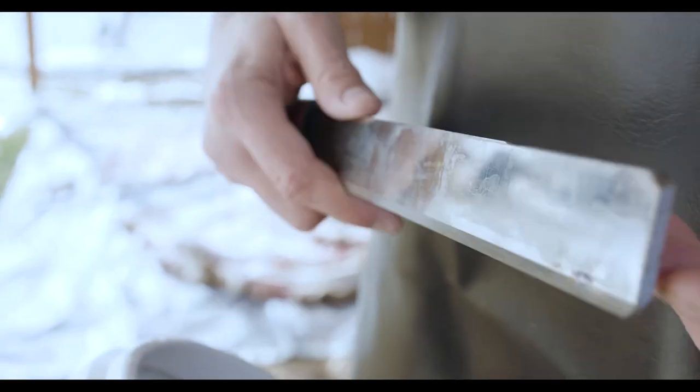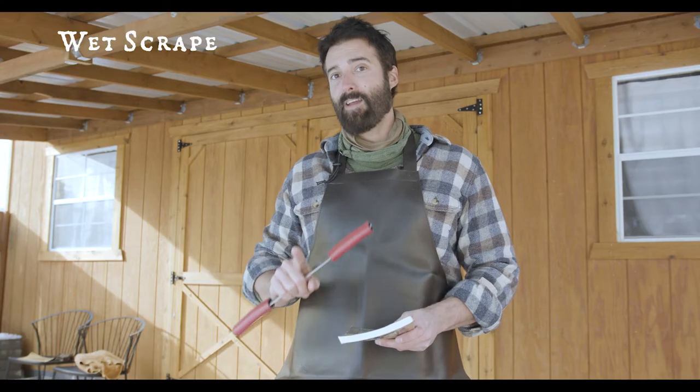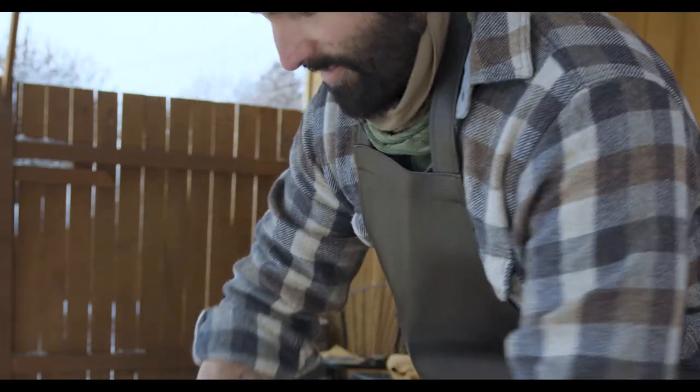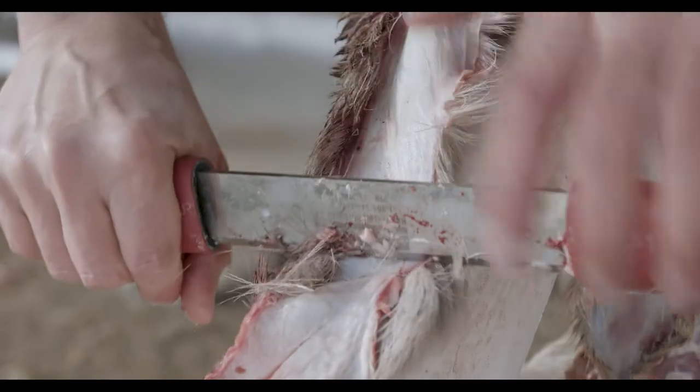There are a lot of ways to do this. I'm going to show you wet scrape hair-off buckskin. If you follow the steps that I show you, you will get from a hide that just came off the animal to very nice buckskin.